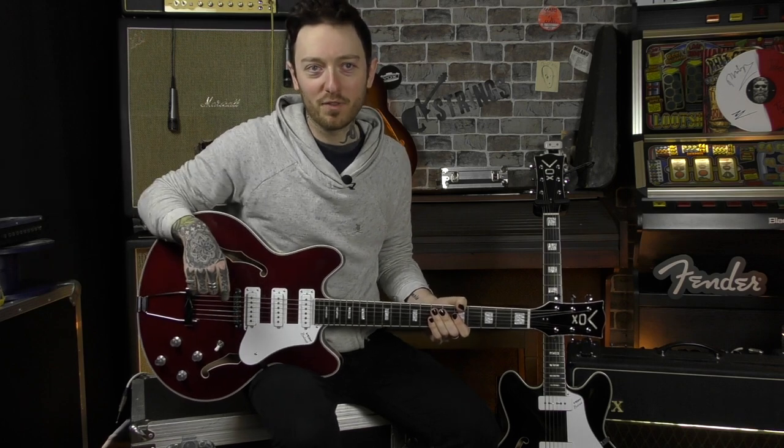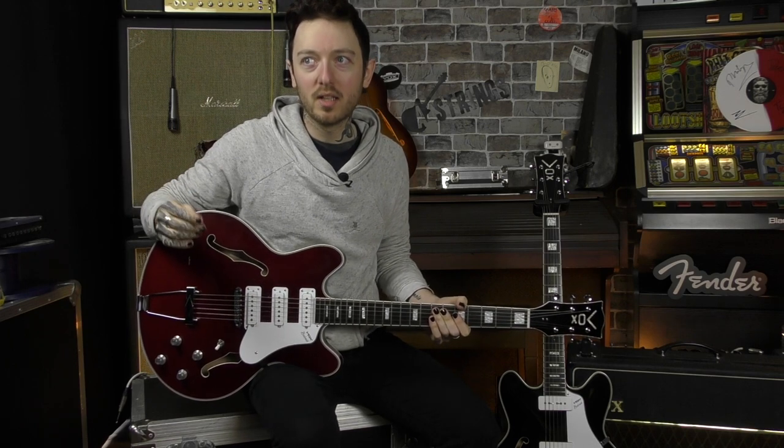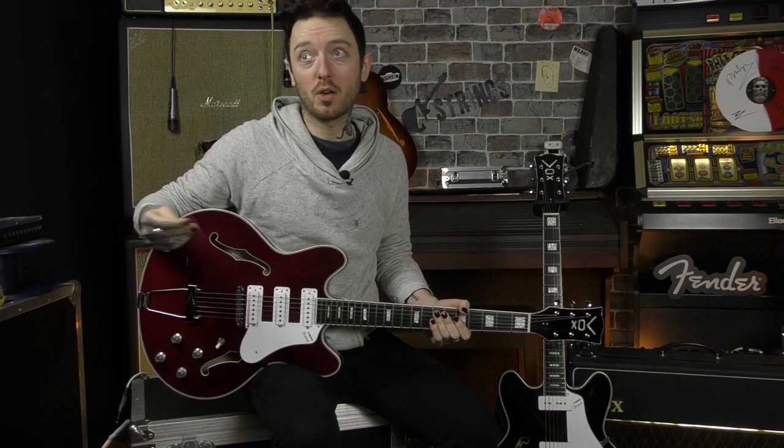Our website is astrings.co.uk — we've got an Instagram, a Facebook, the normal website, we've got everything that you can imagine. I've been Adam for A-Strings, we'll see you in the next video very, very soon. Bye-bye!